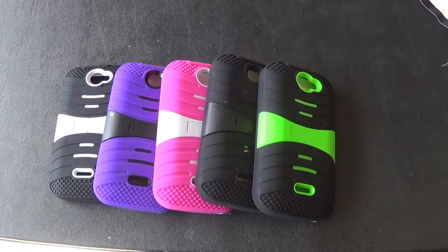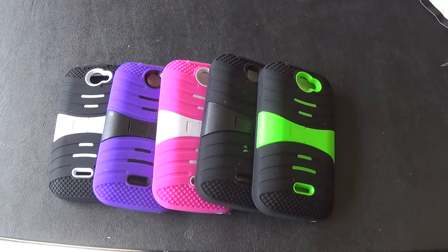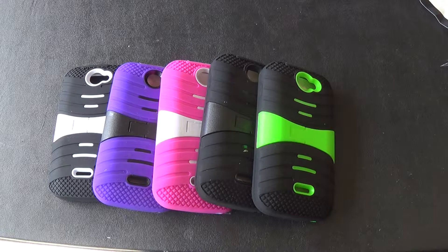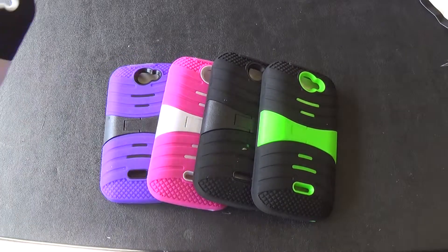Hey guys, I'm from Cell Cases USA and I'm going to be doing a little overview on the Blue Advanced 4.0 Arch Stand Case. We have these cases and other cases on our website at cellcasesusa.com. Now I'm just going to really quick show you how this thing works.